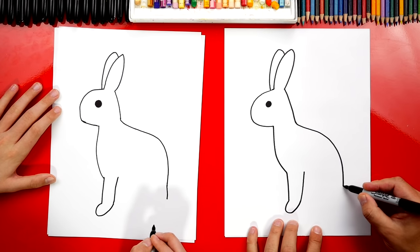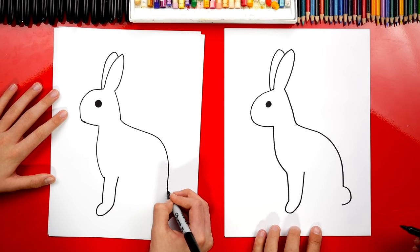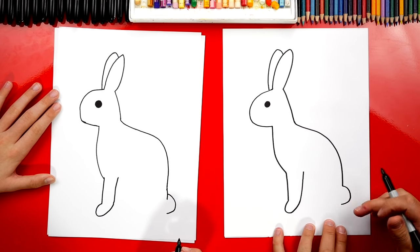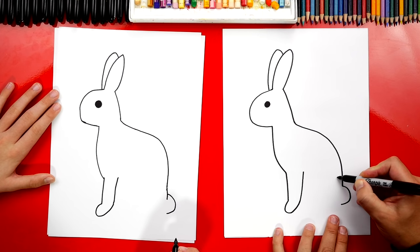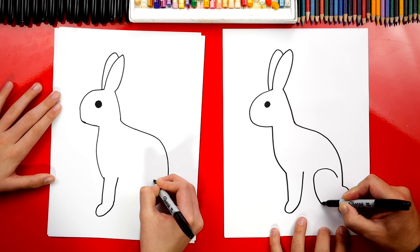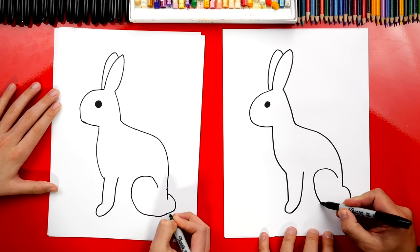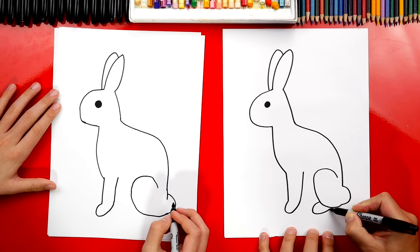Now let's draw the back of our bunny. Let's first draw our bunny's tail — we're going to draw a backward C, about equal with the bottom of the front foot. Now let's draw the back leg, starting just above the tail. We're going to draw a big upside down U shape that comes down and then curves into the tail. Now let's draw the back foot — we're going to draw a sideways U that comes out and back in.